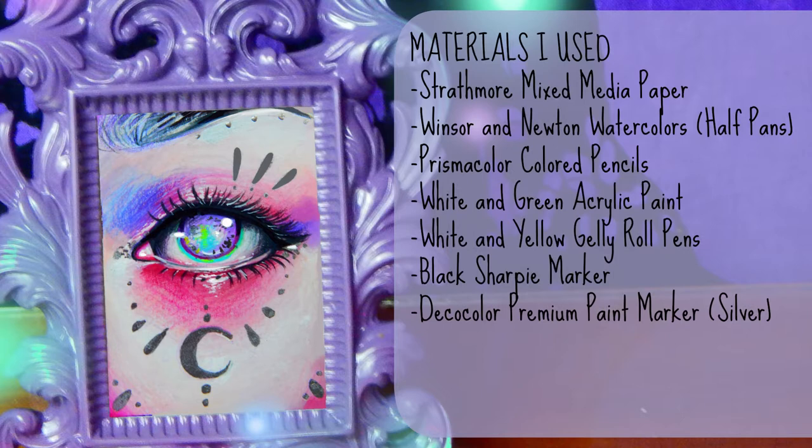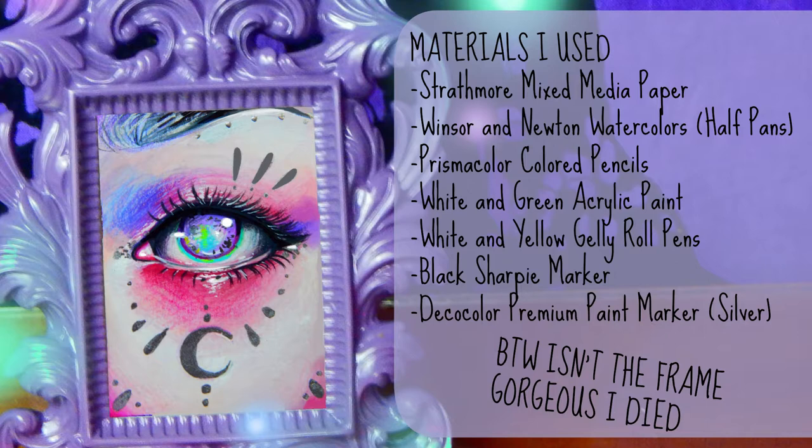Hey guys, welcome back to the channel, and I hope you're all having a really awesome day. Today's video is a quick tutorial on how I draw and paint the fantasy and fairy eyes that I incorporate into my current style of art, and I know I've done this tutorial before on the channel.